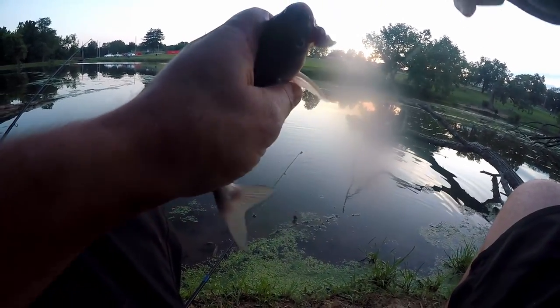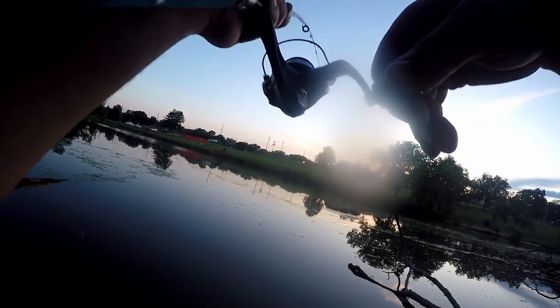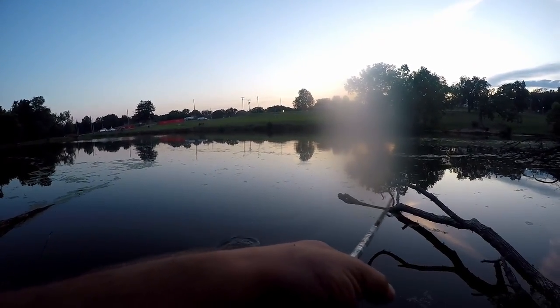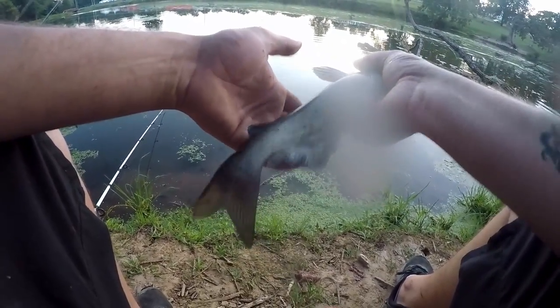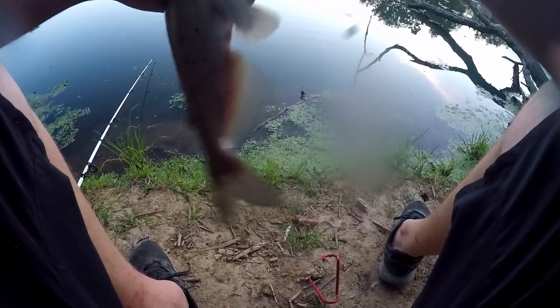Kind of sucks — wish we could get some bigger ones, but here's what it is. He swallowed it too — tiny little dude. Alright guys, got another one on here, seems like he's a little bit better. Got another one — he's a little bit bigger. We might go ahead and fillet this guy. He's gill hooked and bleeding anyway, so we're gonna go ahead and throw him on the stringer.